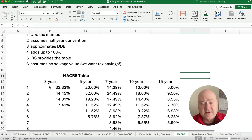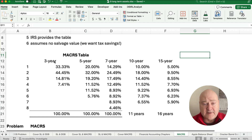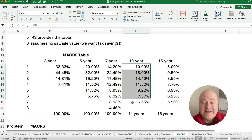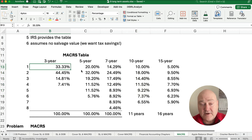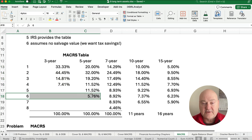Here is a list of complete three-year, five-year, and seven-year tables — there's also a ten-year, fifteen-year, and some others. Because we assume the first year is a half year, year one is a half year, then full year, full year, and then another half year. That means a three-year asset spills into four calendar years, a five-year asset is over six calendar years, and a seven-year asset is over eight calendar years.